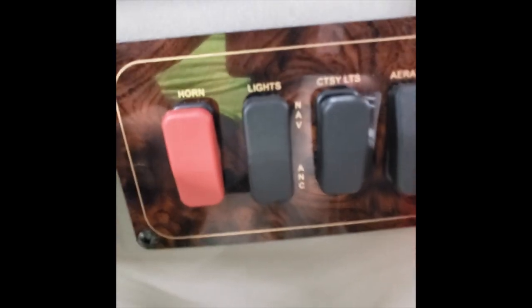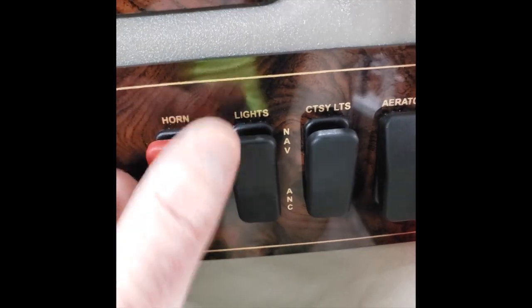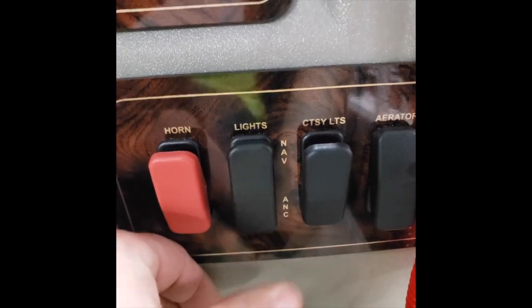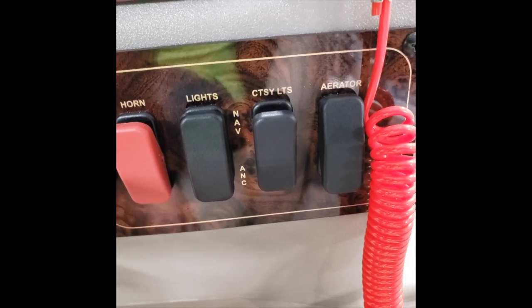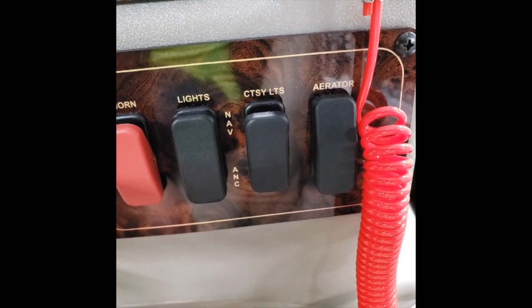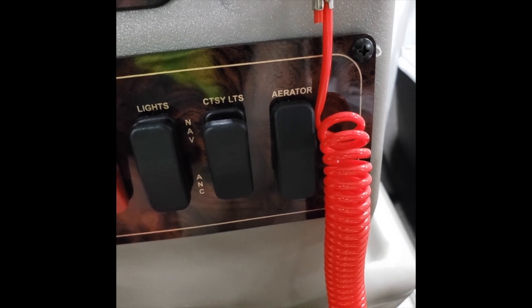Now to your switches: starting with a horn, which is red. Next is going to be your lights — you have anchor and nav lights. Your anchor light is located on your bimini, and your nav lights are LEDs up at the bow of the boat. It's a three-way switch, so when it's in the center that would be off. Now to your courtesy lights — the boat has some lights inside for nighttime, or if you're covering the boat and it's super dark, you can light up the courtesy lights to help you navigate.